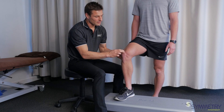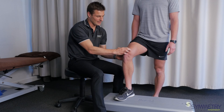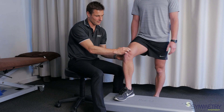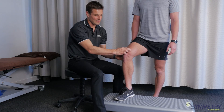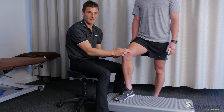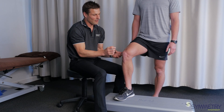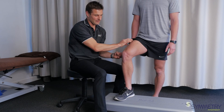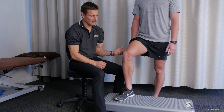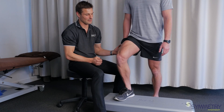So what I'm going to get Ty to do is just demonstrate an activation of his VMO or vastus medialis by pushing his foot down into this step and tightening there. The purpose behind this exercise is to try and get the VMO to work in its natural way, which is to stabilize the kneecap when the other quads are generating force, like that required doing a step up. So I'm going to get him to activate his VMO first, and once that's on, then do a step up.